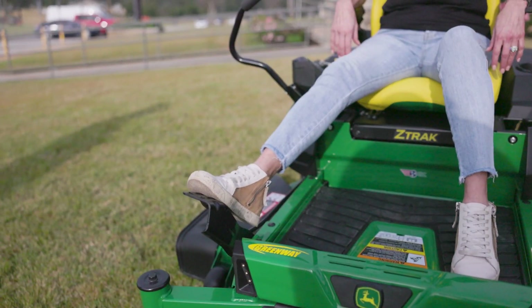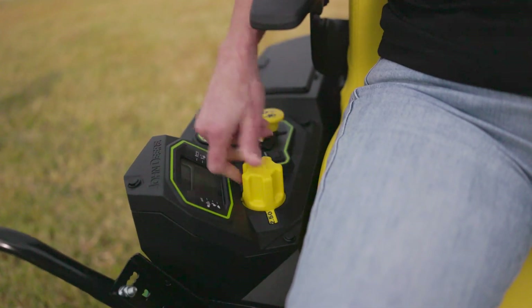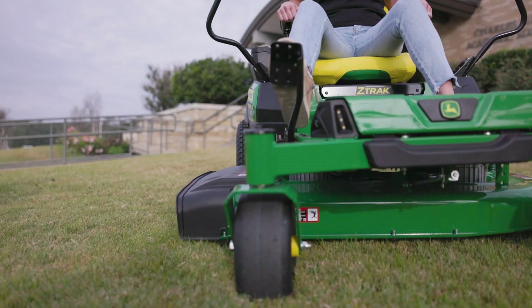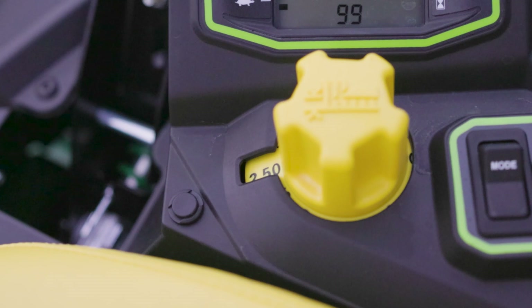In order to do that, she's going to press the foot pedal and then adjust the dial knob to the two and a half inch mark. Once she releases her foot on the pedal, the deck's going to lower to the desired cut height, which happens to be two and a half inches.